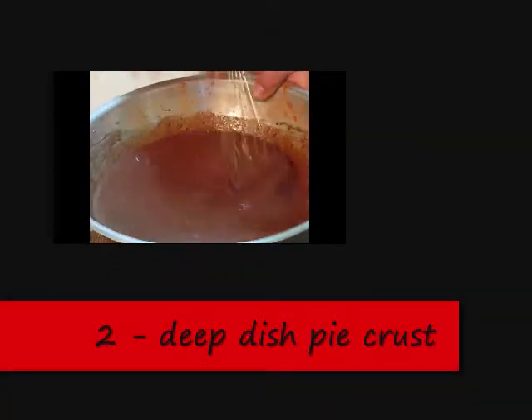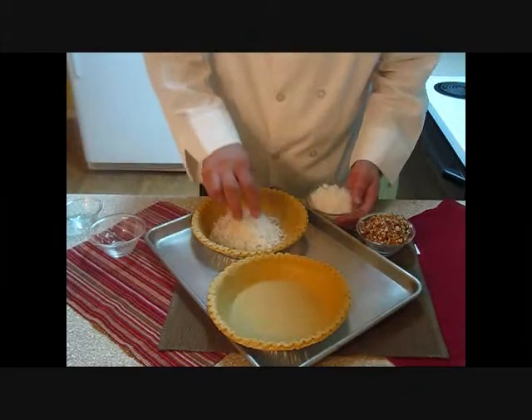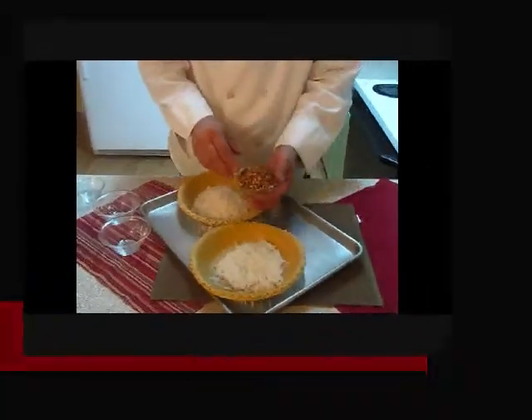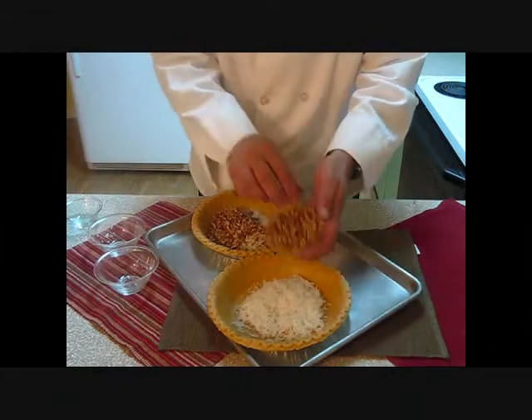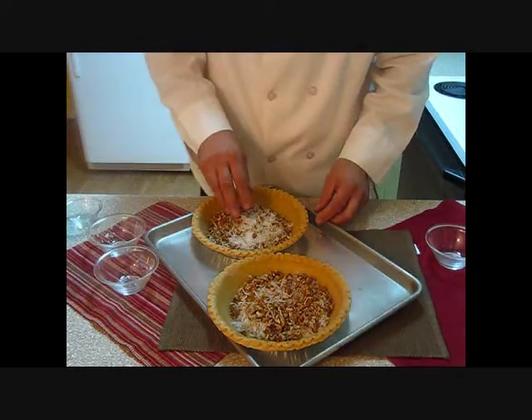Let's go ahead and put it in the pie shell. Before we put the filling in, let's go ahead and put our coconut — one cup in each one of our pie shells. Take our one cup of pecans, divide them in half, and put one half in each shell. You want to level it off.